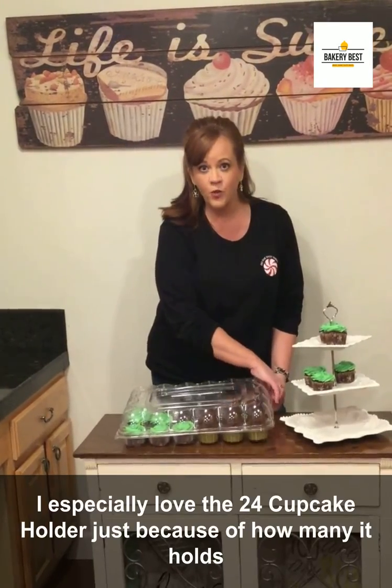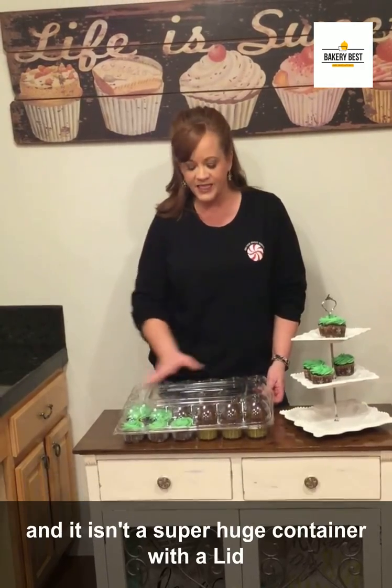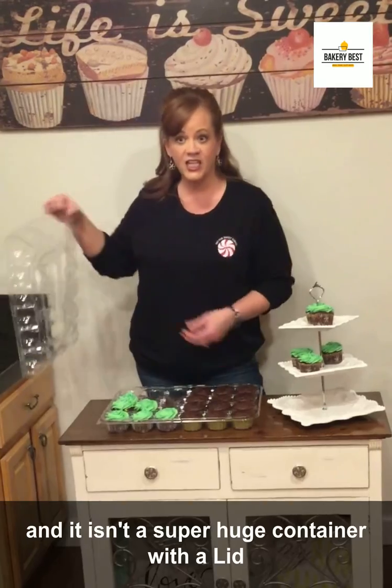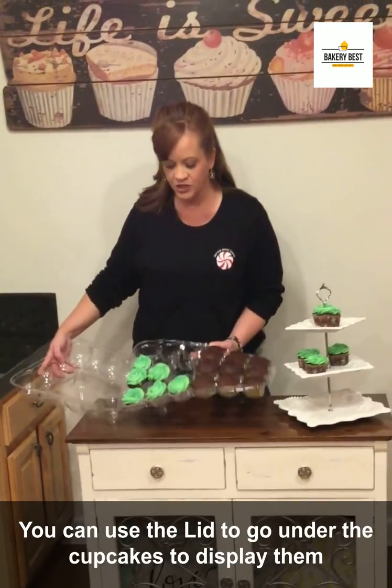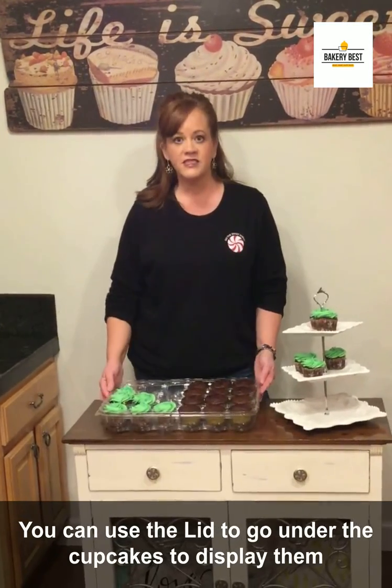I especially love the 24 cupcake holder just because of how many it holds and it isn't a super huge container with a lid. You can use the lid to go under the cupcakes to display them.